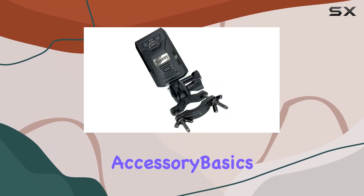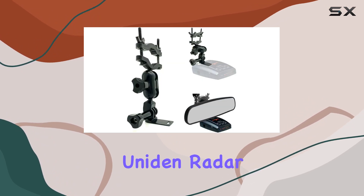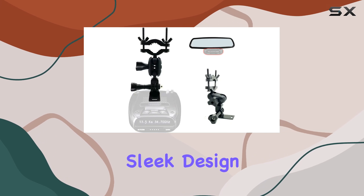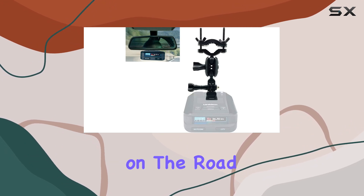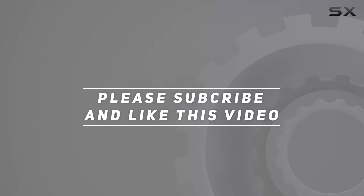In summary, the Charger City Accessory Basics Rearview Mirror Stem Radar Detector Mount is a must-have accessory for Uniden and radar detector owners. With its hassle-free installation, sleek design, and reliable functionality, it's the ultimate solution for keeping you safe and sound on the road. Check out the video description for an updated price, and thank you for watching.